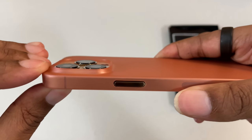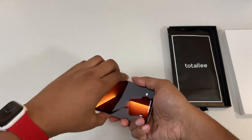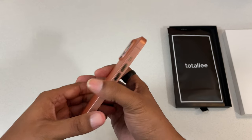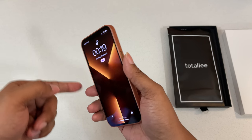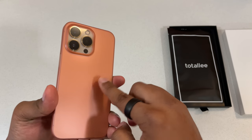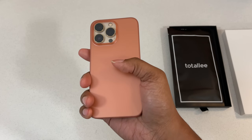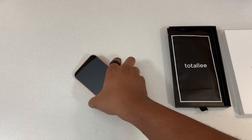And of course we've got our camera cutout. The raised lip comes very close but it's still going to keep your lens from hitting the surface of wherever you place it — though if it's something uneven, we don't want to take those chances. So this for me would be more of an everyday, in-the-house type of case — just to keep scratches from accumulating on the sides of the stainless steel and on the back. Not meant to be a protective case, but something stylish that you just want to keep nice and thin.